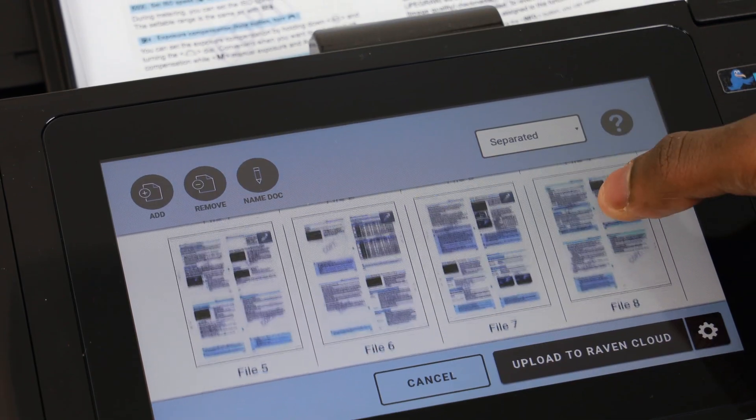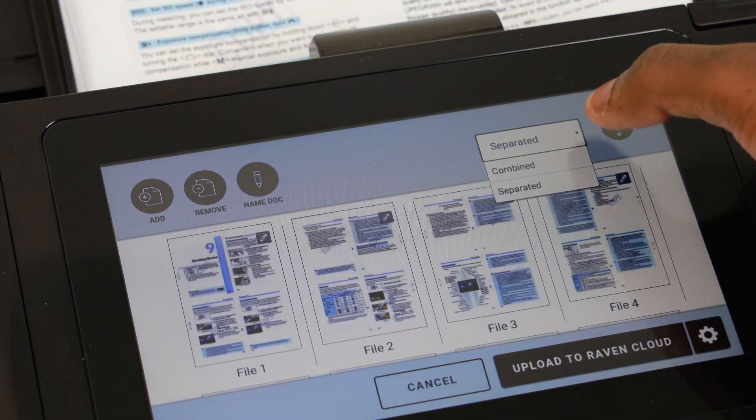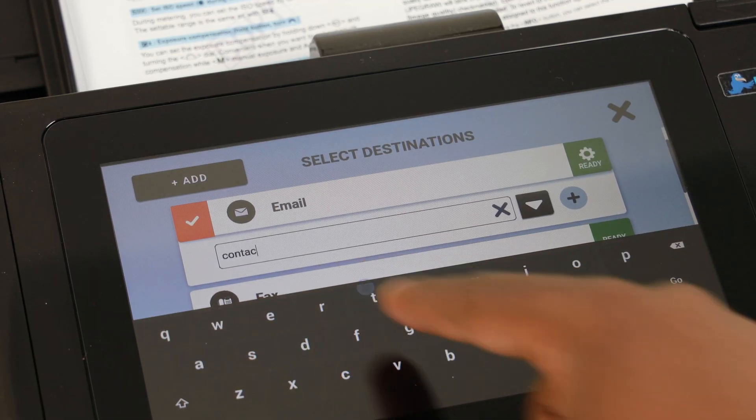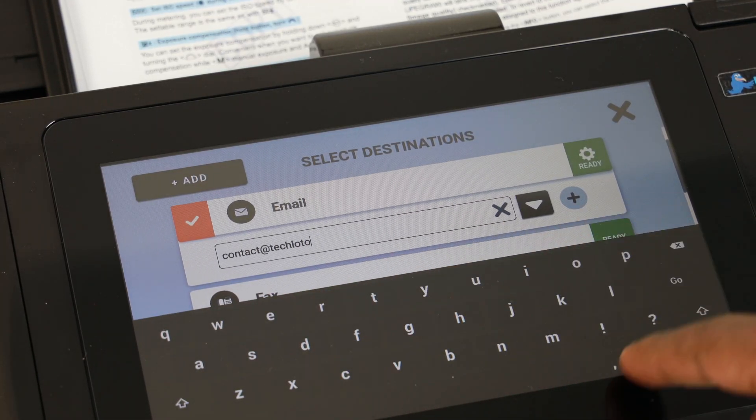I had a double-sided document of 36 pages, and when it comes to scanning destinations you have the option to be very flexible. You can scan into pretty much any cloud-based storage directly from the scanner, which is fantastic — you don't have to connect it to your computer first. You also have the option to use Raven Cloud, which is absolutely free with unlimited space for scanning your documents. You can even just use it as a backup.